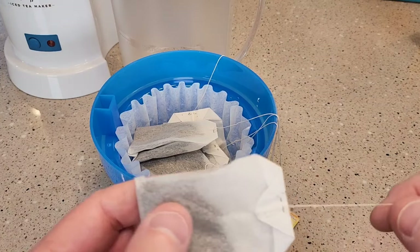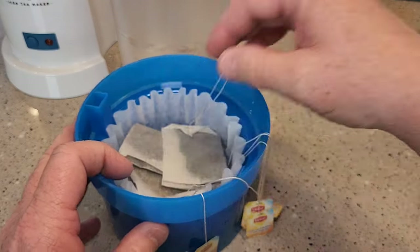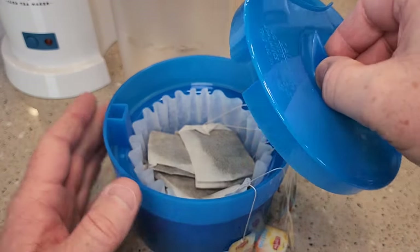I'll be making the full two quarts, so it says to use six to ten regular tea bags. Here I've got Lipton iced tea — these are the regular size tea bags, about two grams each. I like to put about seven, but you can vary this according to your taste. I like to put all the strings on the outside, and we've got to put this lid on — there's a notch for the lid.